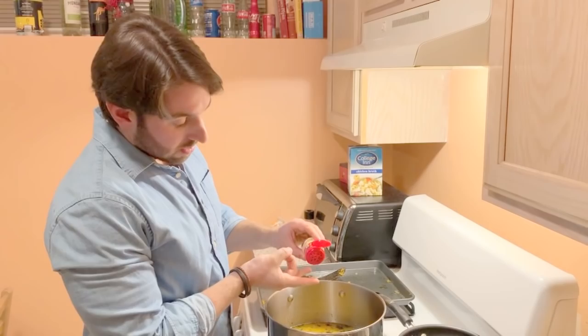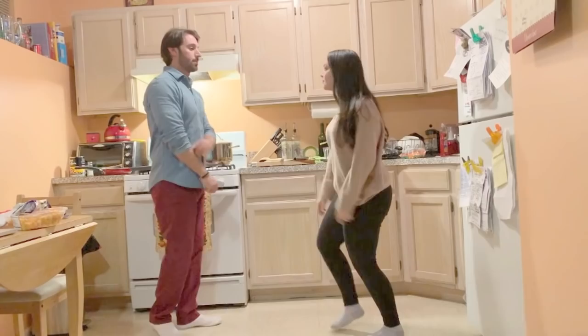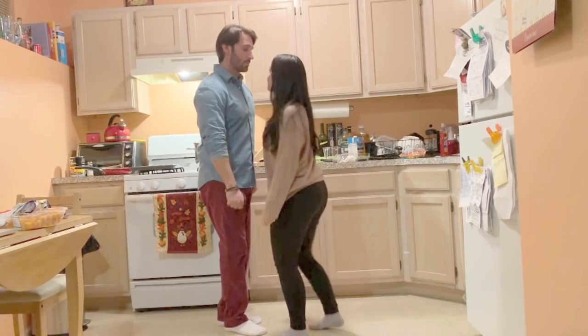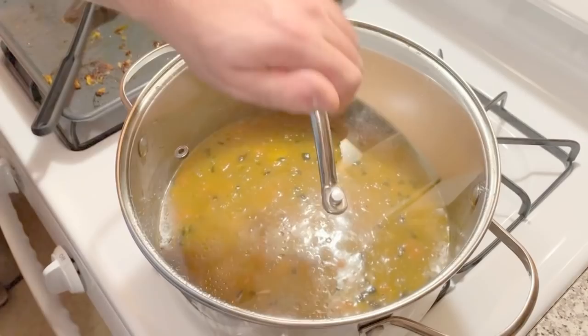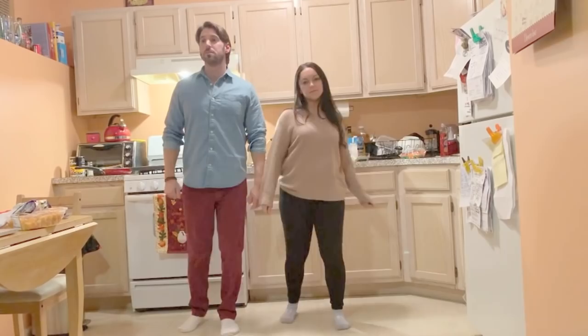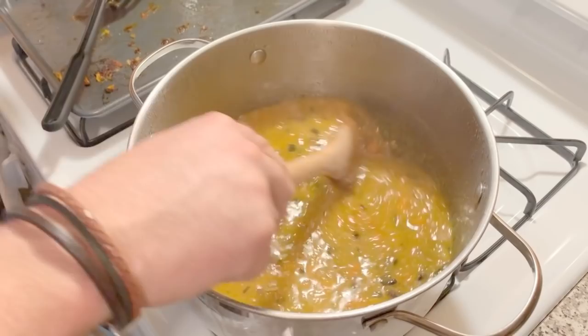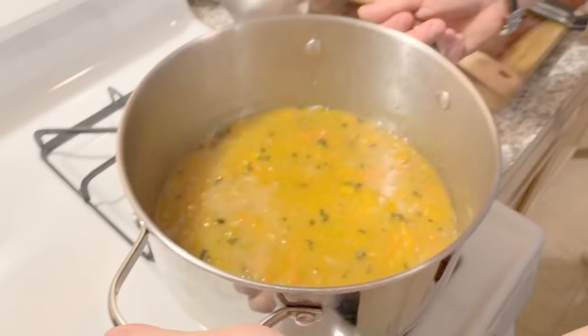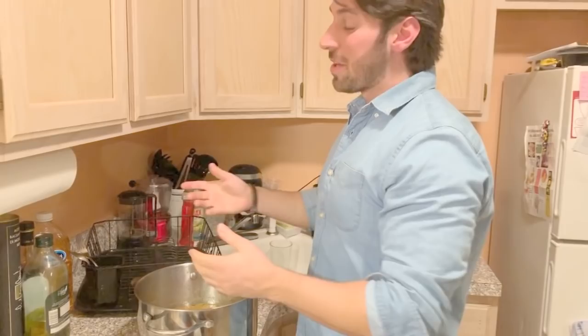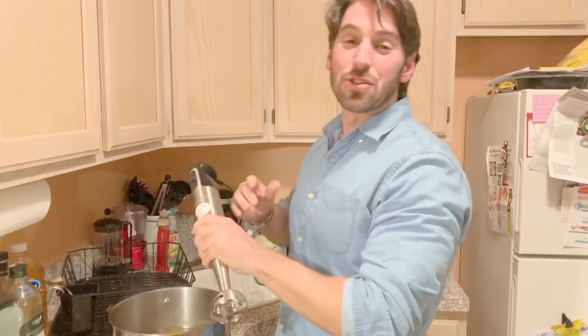Trust me on this. Another half hour, let it simmer. I shut the gas off. You should have something that looks like this. We're going to hit it with the immersion blender — the magic stick, whatever you want to call it. You can use a Cuisinart for this, but it takes a little bit of time — you've got to keep dumping soup in. Or you can use one of these. They're so easy, they're about 40 bucks. That's less than three times you're going to Chipotle. Save it. Buy one of these. They're fantastic.